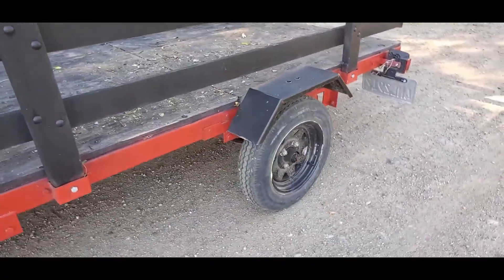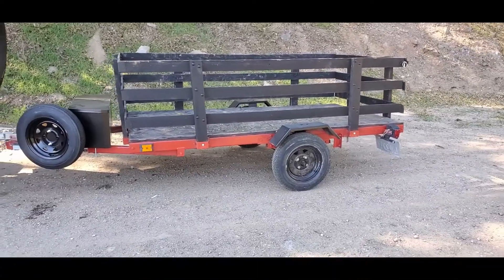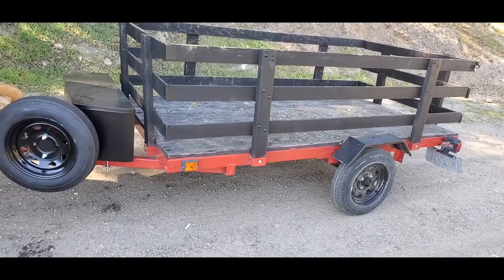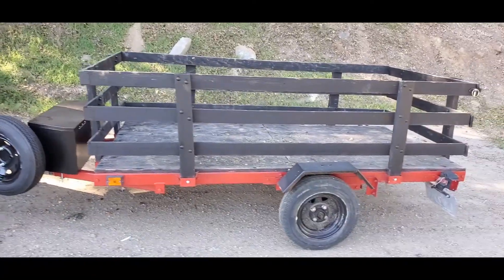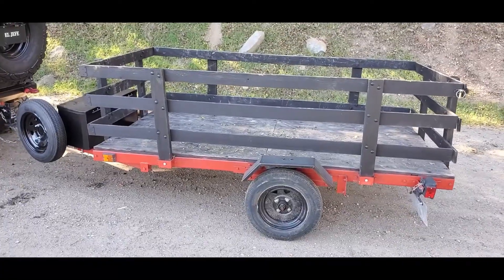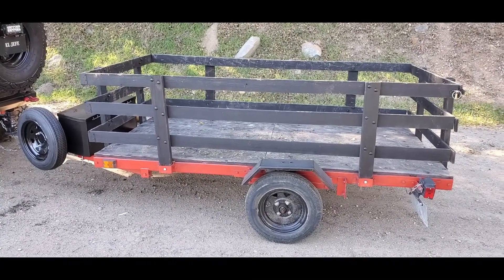It looks a lot better than what it was and I really enjoy it. I'm preparing for my first camping trip and I might post that video depending on how eventful it is. I just wanted to share my utility trailer with you guys.